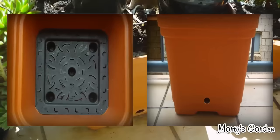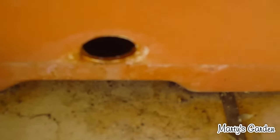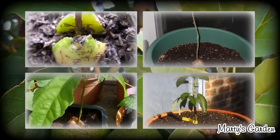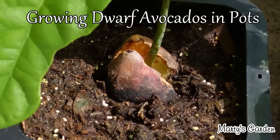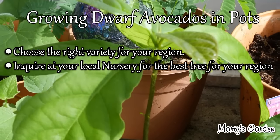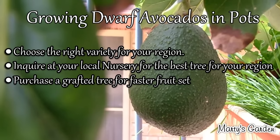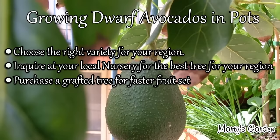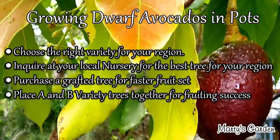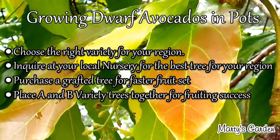This is my avocado tree growing in a nice big container. You can see the draining section and here is where the water reservoir is — you can stick your finger in to check it. When growing dwarf avocado trees in pots, you need to choose the right variety for your area, so ask at your local nursery or go to a specialized fruit tree grower nearby. You want to purchase a grafted tree as this produces quicker fruit set — you can get fruit within two to three years instead of five to seven. You need to purchase both an A and B variety; you can get away with just one, but they perform better with both varieties around them.